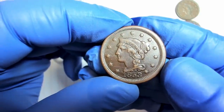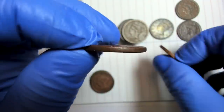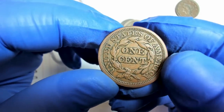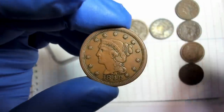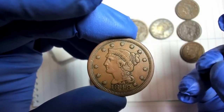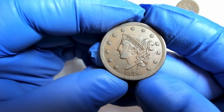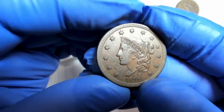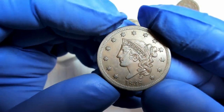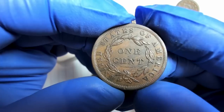Here's an 1853 that's a little off-center, which looks cool. The planchets weren't in the best condition back then, so you'll see planchet flaws, laminations, and surface issues. This 1848 is really common — typically sells for around $35 in this condition, sometimes $15-20 at coin shows. Here's an 1838, probably the nicest one of the bunch, but it has an old scratch that occurred long ago and then circulated afterward.